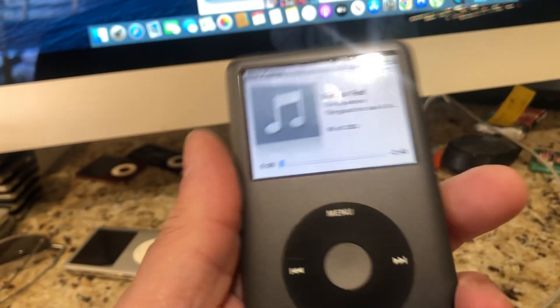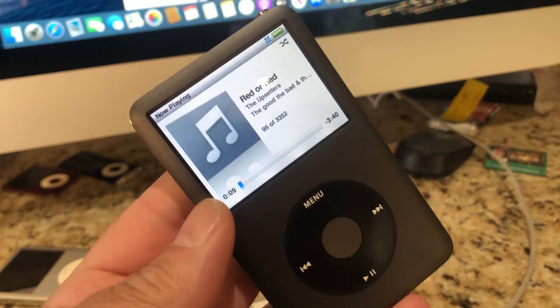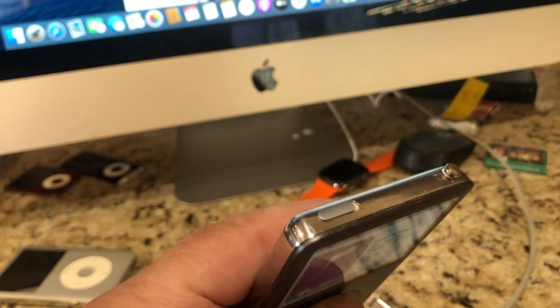We have started — at least I have started. This is my prototype. This is an iPod Classic, and I just recently took it on vacation. It's 160 gigabytes and it's Bluetooth, which is amazing.